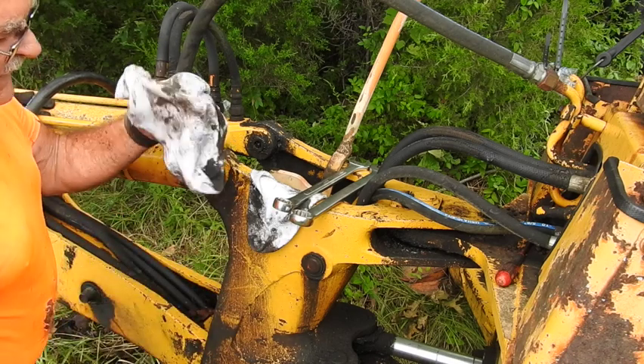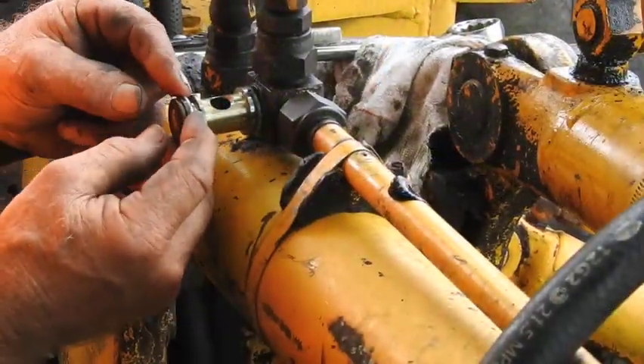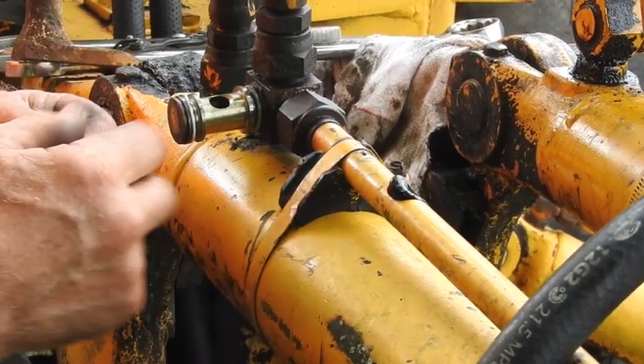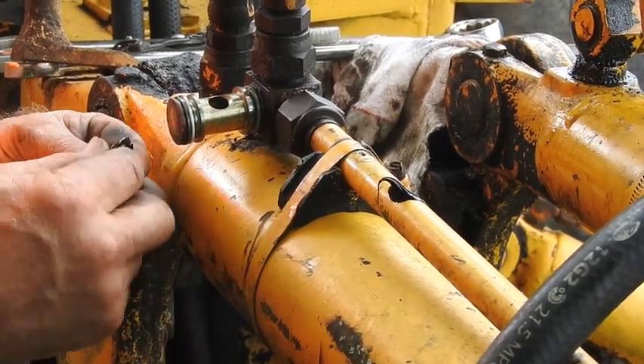If you wonder where my old socks go when they die, well, you see it. Here are those little nitrile washers. These are actually split washers, and I looked those up in a book to make sure they were not broken. Here are the new O-rings, and in the absence of a little hydraulic fluid, I'm just going to use a little grease.